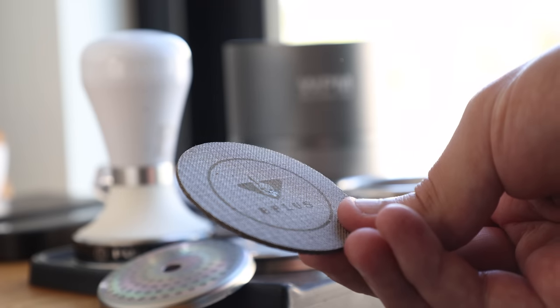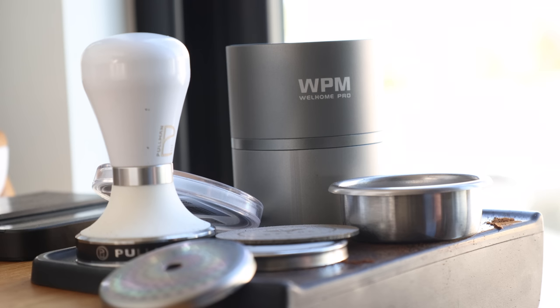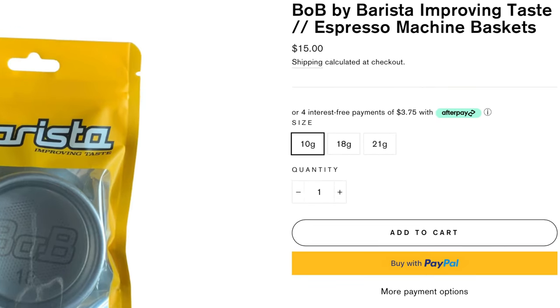Of course, the espresso market is flooded with items like this promising higher extractions here and better taste there. But this is where I come in. Espresso is one of my true loves in this world, so I'm always in the hunt for improvements, especially those that are reasonably priced. So let's find out if Bob truly is your uncle, or if he's just some snake oil salesman.